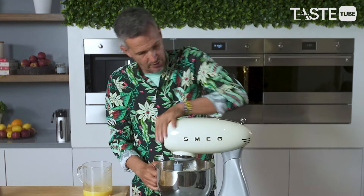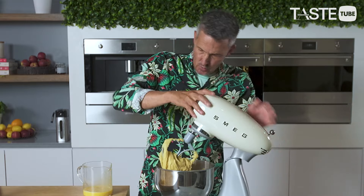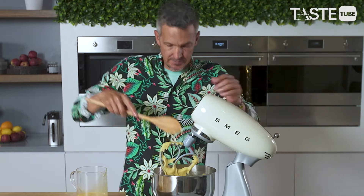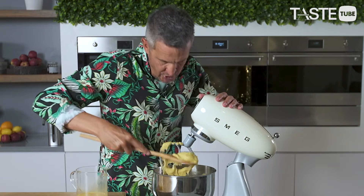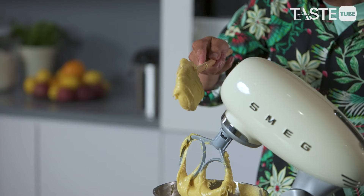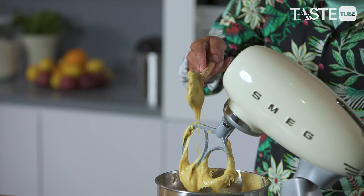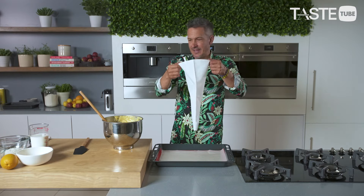I'm going to show you what a dropping consistency is. Don't just throw all the egg in because the recipe says so. We talk about a dropping consistency — you can see how it's just falling off the paddle. Put it onto a spoon: is it dropping too slow or too quick? It's perfect. Now, the piping bag.